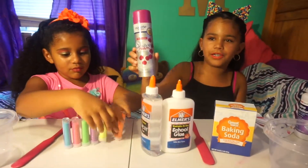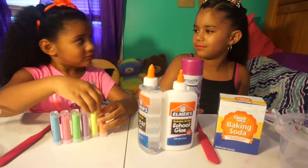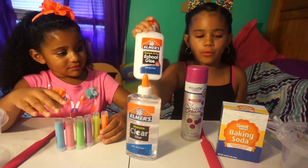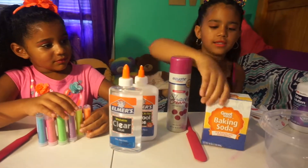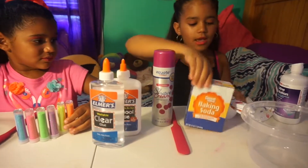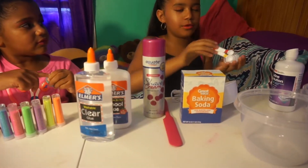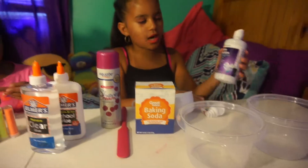This is the shaving cream, this is the clear glue, and this is the white glue, this is the baking soda, and this is the measuring cup, this is the measuring spoons, and this is contact solution.